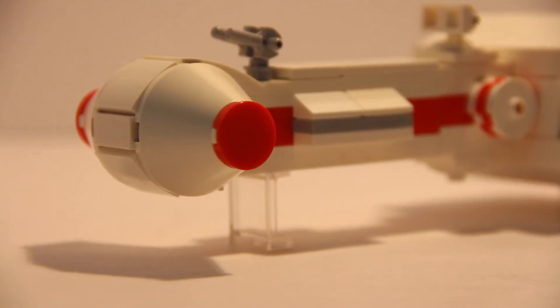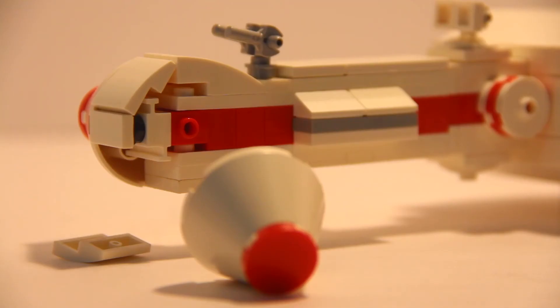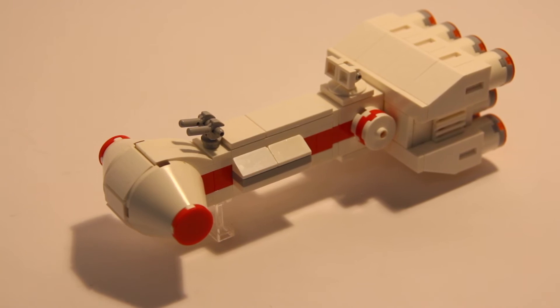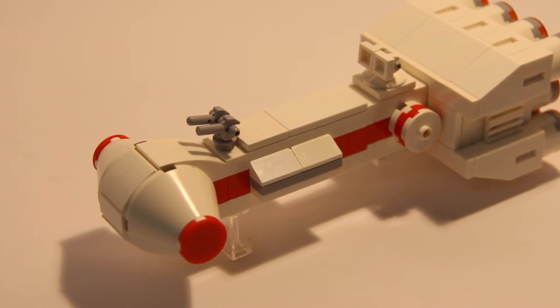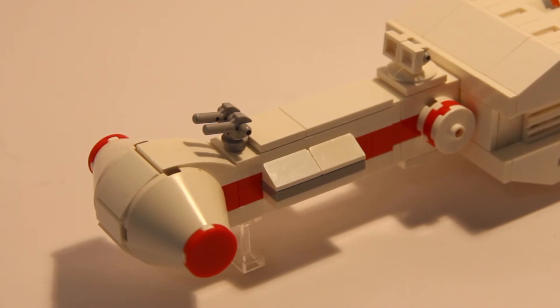Here's a closer shot of the Tantive IV at the front. If you're wondering how I got those curves in the middle, it's not really a legal technique and it's probably not the best, but after I messed with the bricks and found a way to get it to stay in place, it is quite sturdy and won't fall apart. It's probably not the ideal solution, but I still think it looks pretty good and I don't think I could get it to work any other way.